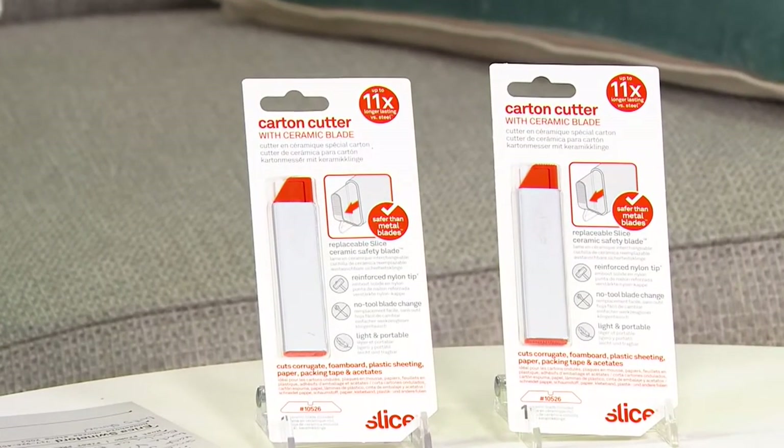Welcome back Erica Swineford. Yes, these are our Slice carton cutters. This is really one of the biggest bangs for your buck on QVC because you're getting three of them, which is awesome — we rarely do sets of three. It's also one of our smallest footprint designs.